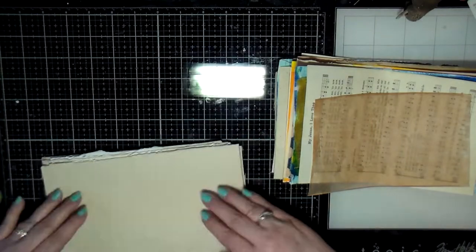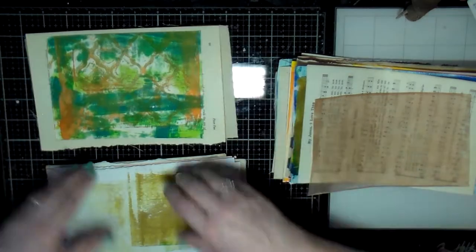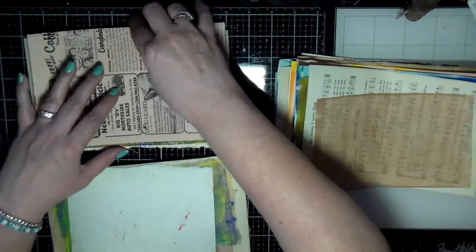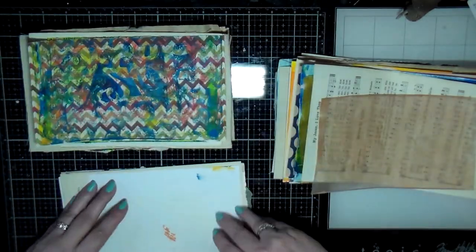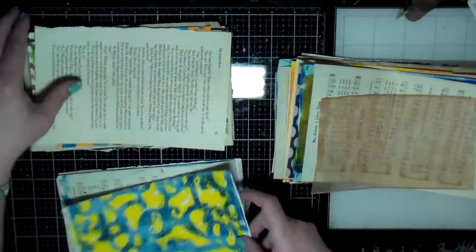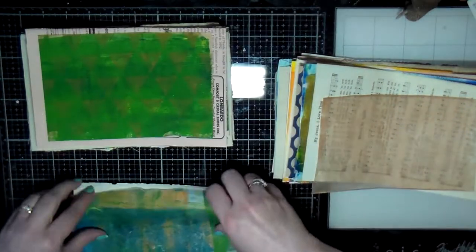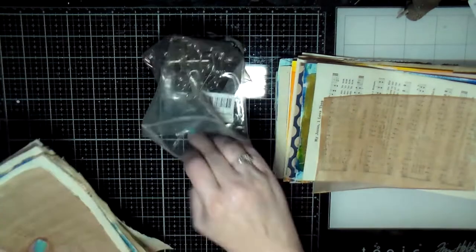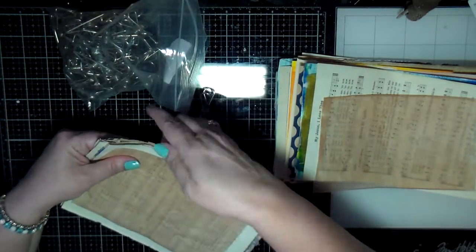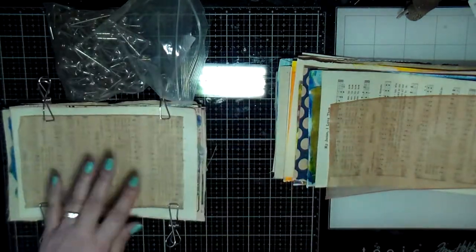I put two of those together so now I have two signatures. Instead of four, I stacked two of them on top and have the two different signatures. I probably should have just stuck with the four — if I'd done it differently I probably would have done four different signatures, because it ended up being a lot to try to bind. I don't know how many pages there are, but there's a lot. So I clip them together — that's one signature.